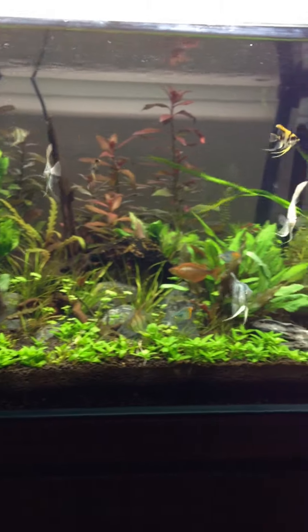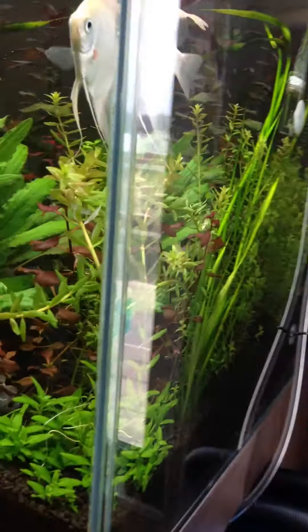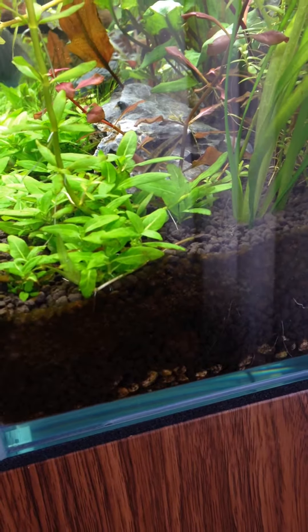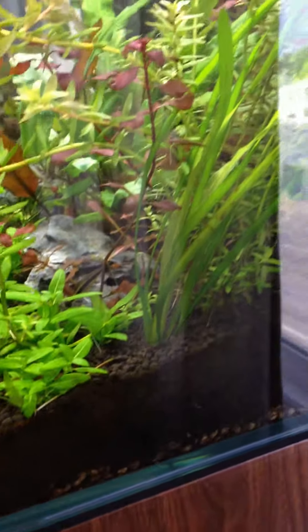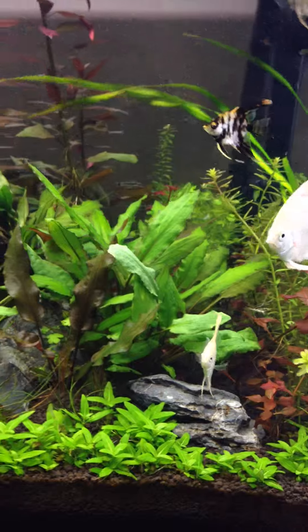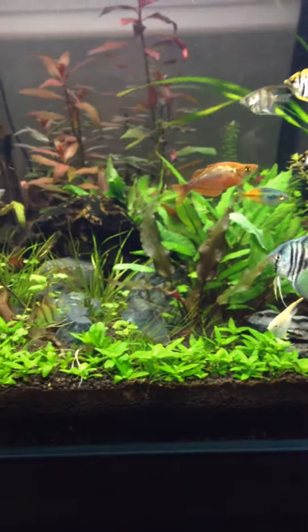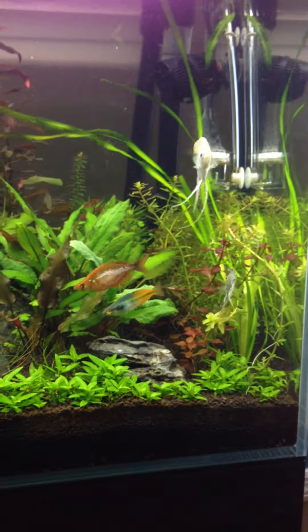Other than that, the plants are doing spectacular. You can see this corkscrew valve is actually starting to send out a runner. I started dosing EI last week, and I also upped my bubble count to about 4 per second.